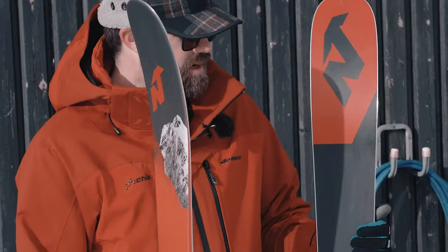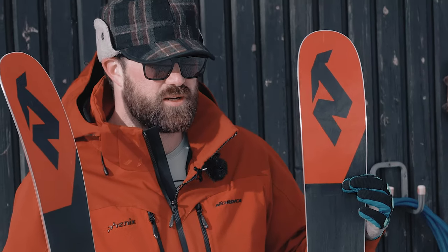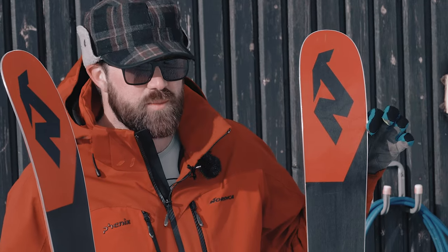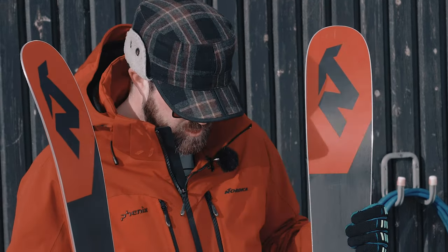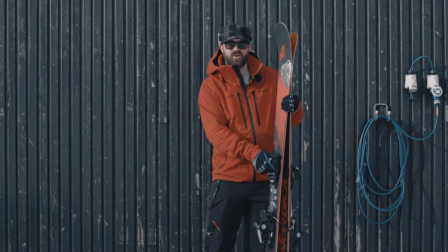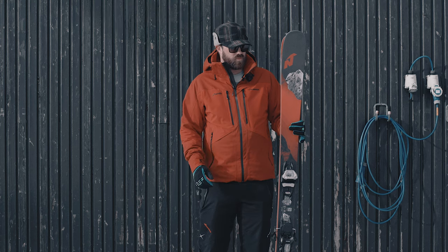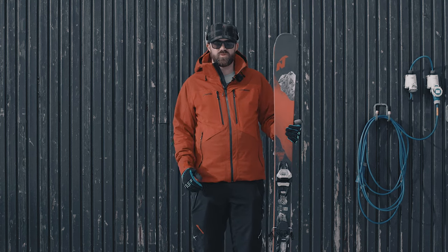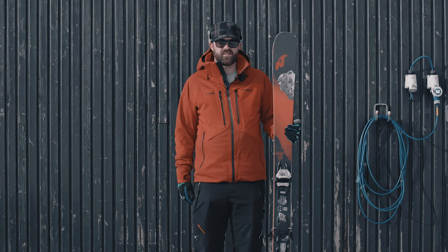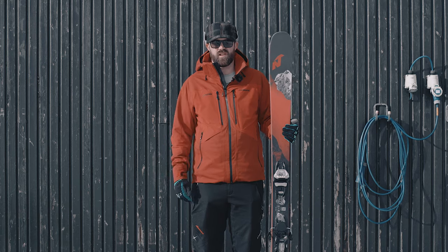One useful thing to look at if you're ever in the shop: this little piece here shows you exactly where the rocker starts on the ski and where it meets the edge. The red area there is the widest point, which is useful to see so you can figure out exactly where all of the magic is happening with the rocker. Overall, this ski is usable for a wide range of customers, mostly towards the advanced end, and a lot of testers find it's something you can recommend to many people.